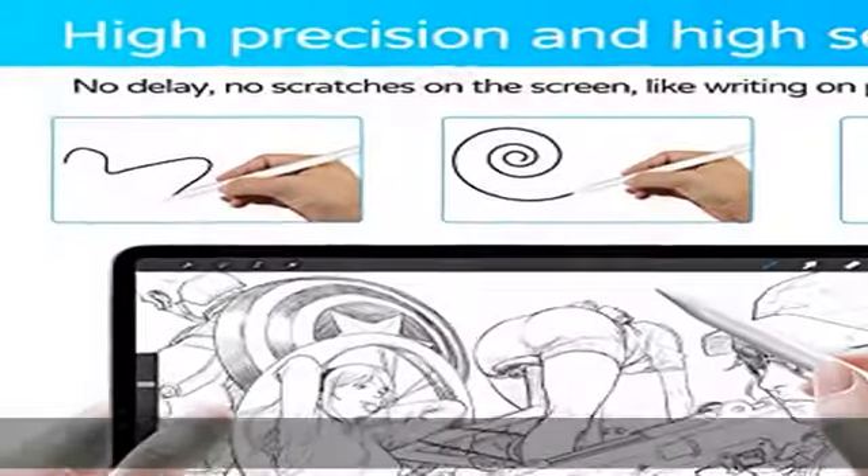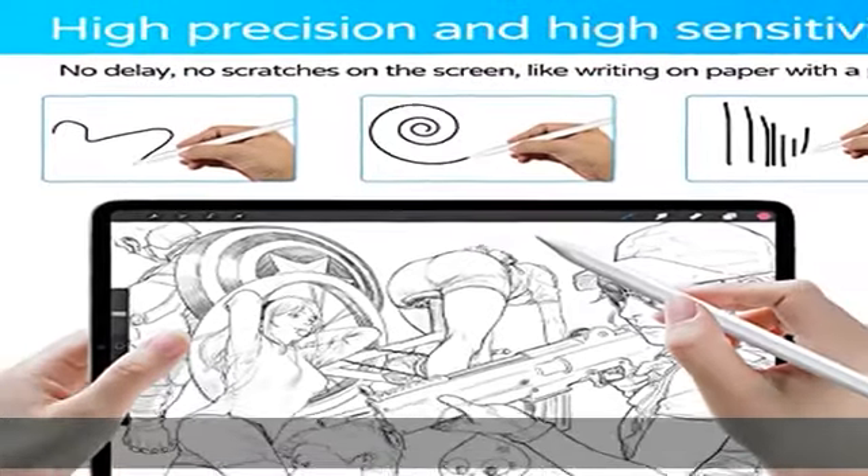The nib uses our latest technique to achieve the highest accuracy — accurate to every pixel for smooth writing. We also offer 100% satisfaction and after-sales service.